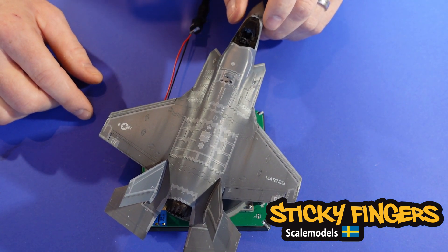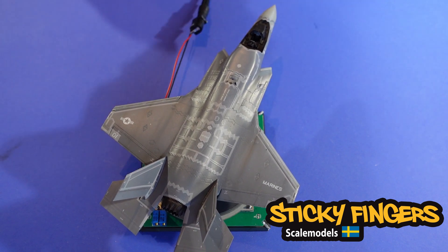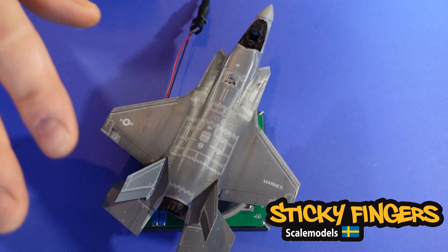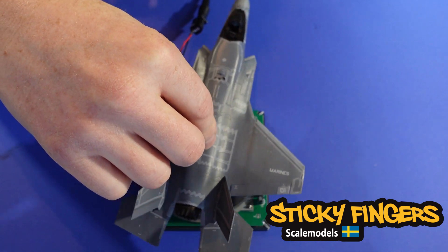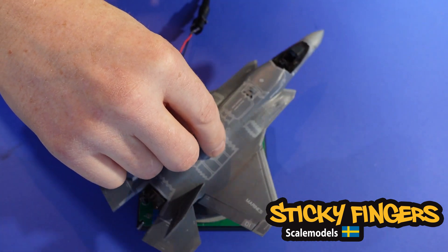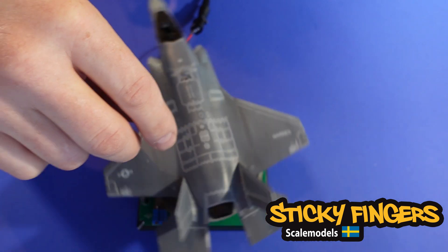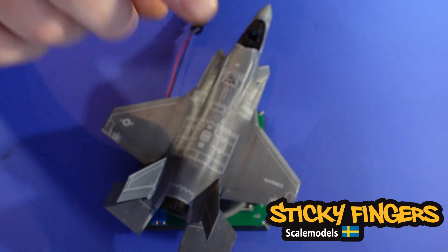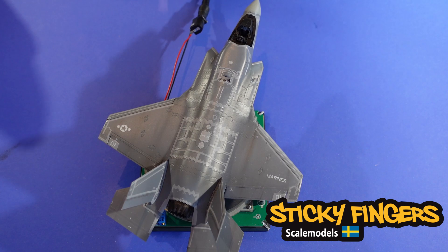I'm going to show you some other angles. You can see it's hanging in there, and you can push it really hard and turn it around if you want to. It's a little crazy with the electronics, so stay tuned and I will show you some other angles.